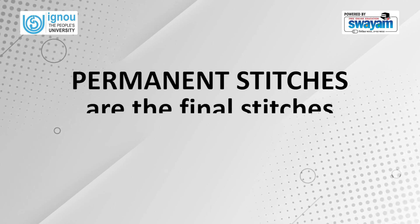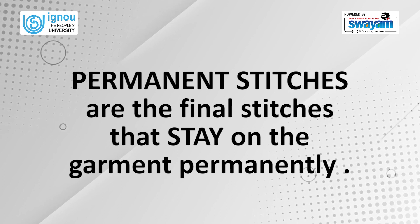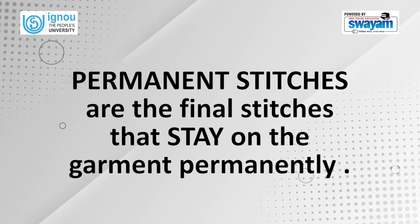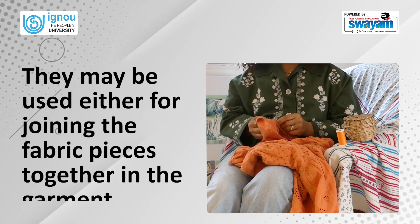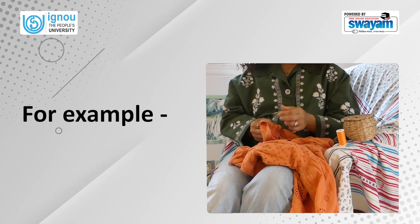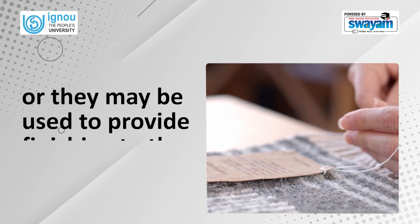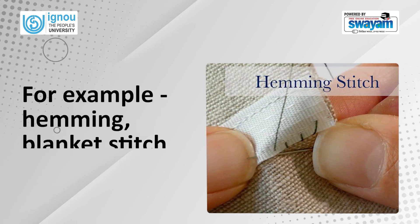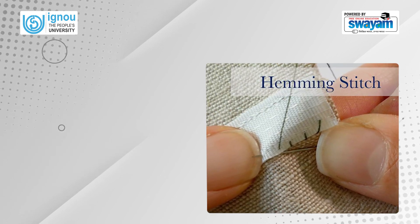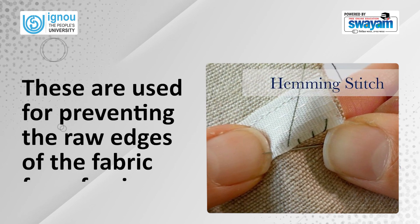Permanent stitches are the final stitches that stay on the garment permanently. They may be used either for joining the fabric pieces together in the garment — for example, backstitch — or they may be used to provide finishing to the fabric edges — for example, hemming and blanket stitch. These are used for preventing the raw edges of the fabric from fraying.